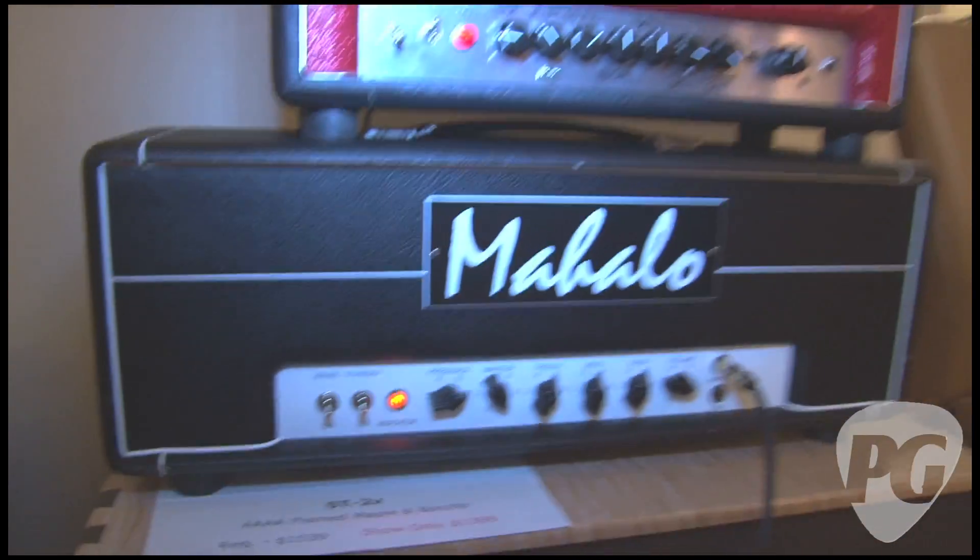Hey, Premier Guitar fans, we're at the New York Amp Show in the Mahalo room with Richie Mays. Richie, good to meet you. What's happening, man? So you've got a cool head down here going through a KW cab. Tell us about this.